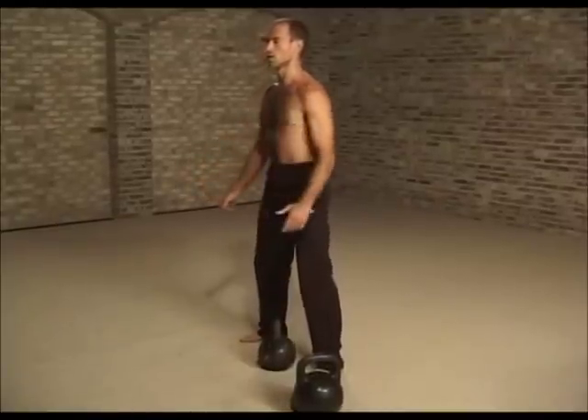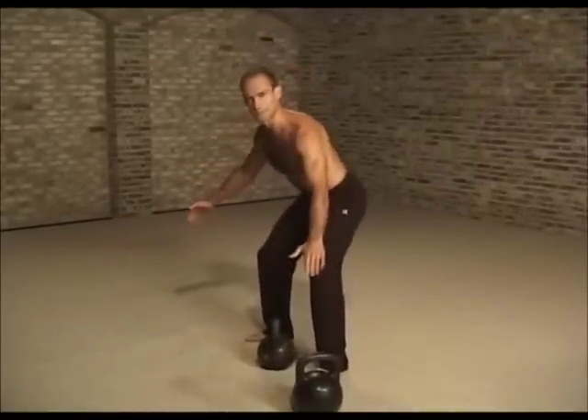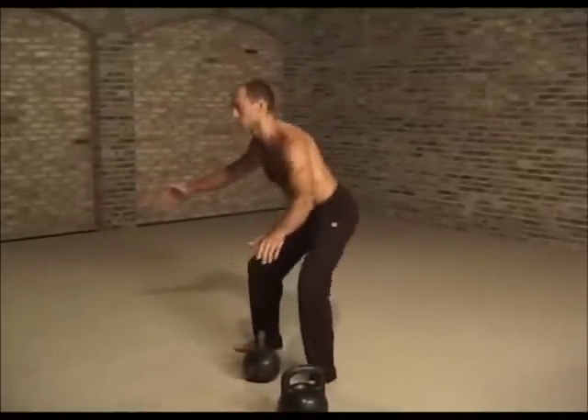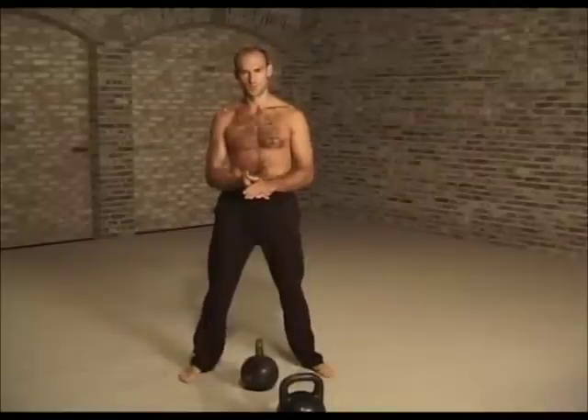You start swinging it. As you're swinging, make a point that you're using the hip action to swing it — the hip action. Synchronize your breathing with your movement.